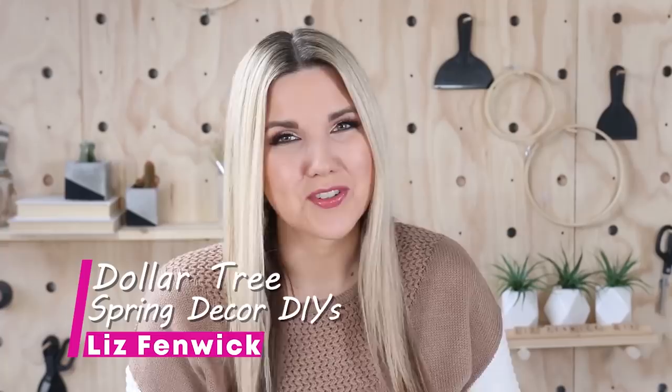Hey everyone, welcome back to my channel. In today's video, we're going to be doing some high-end Dollar Tree DIYs.